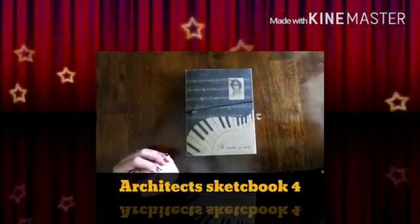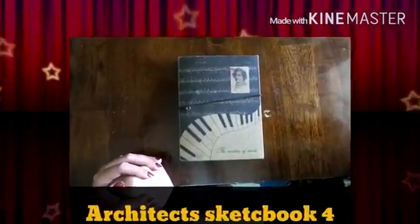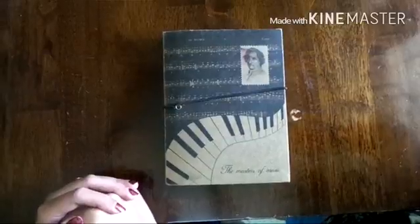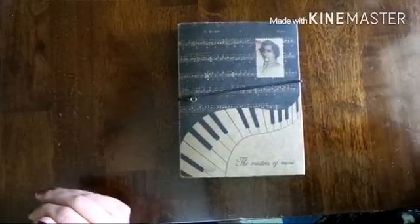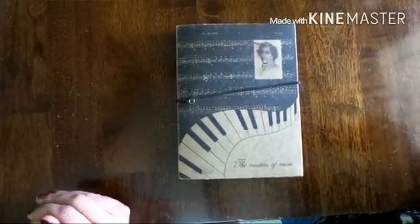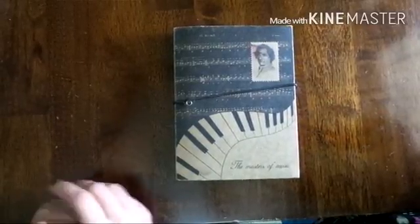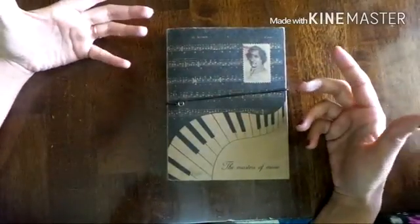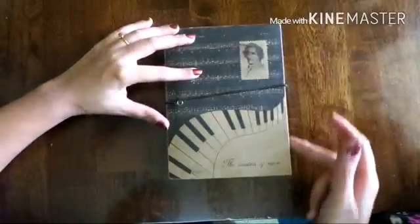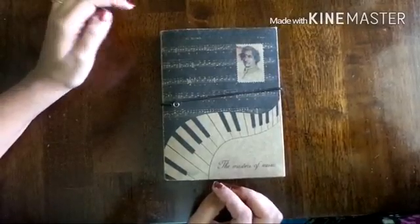Good afternoon internet and welcome to another sketchbook review. This video excites me because this is the shortest time I took to complete a sketchbook. This is what I've been using over the last two months — it's been quick. It's an A5 size with a hard backing which really helped me, and it's also got a rubber band which helped keep the pages together, otherwise the pages tend to fold at the edges when you dump them into your handbag.